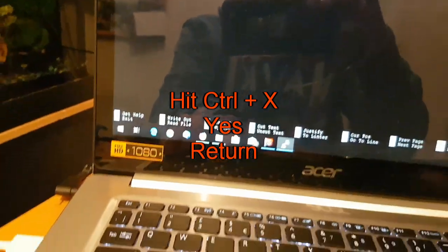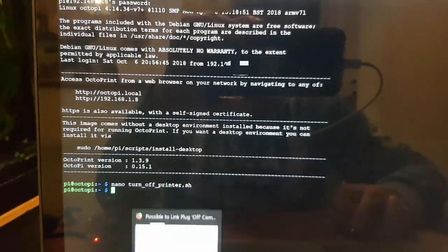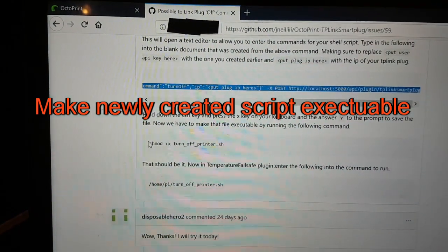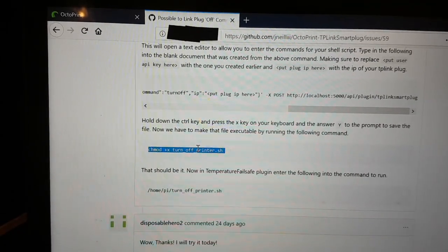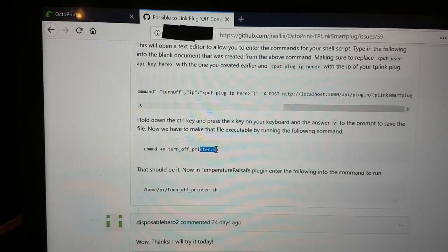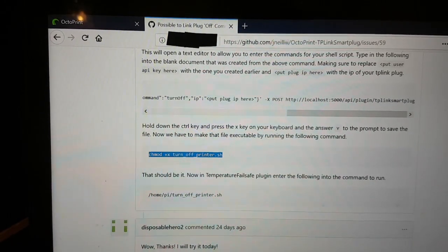Once you've filled in the API key and plug IP, hit Ctrl+X, confirm save, and keep the filename as 'turnoff_printer.sh'. The last step is to make the script executable. Copy the chmod command from the linked document and paste it into PuTTY — Linux is very fussy about spaces — then hit Enter. Done.